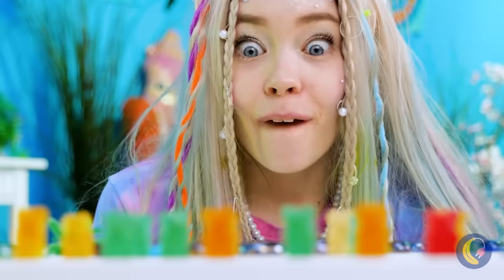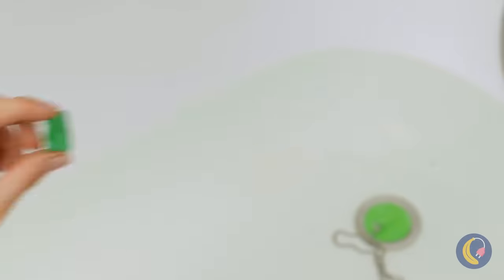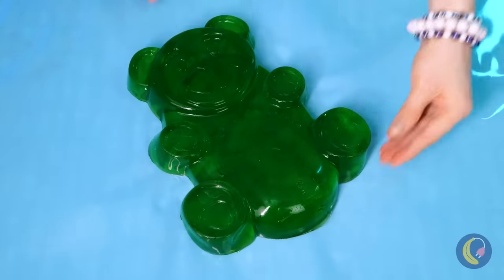I think we deserve a treat — gummy bears. Try the green one. Just add water and watch it grow. Look at it, it's huge! Which means there's plenty to go around.